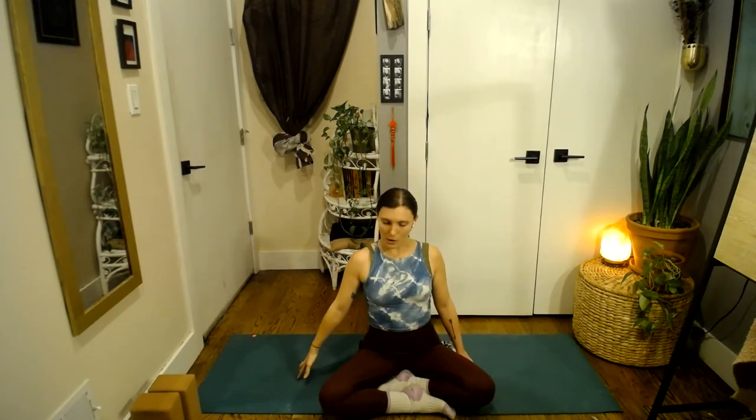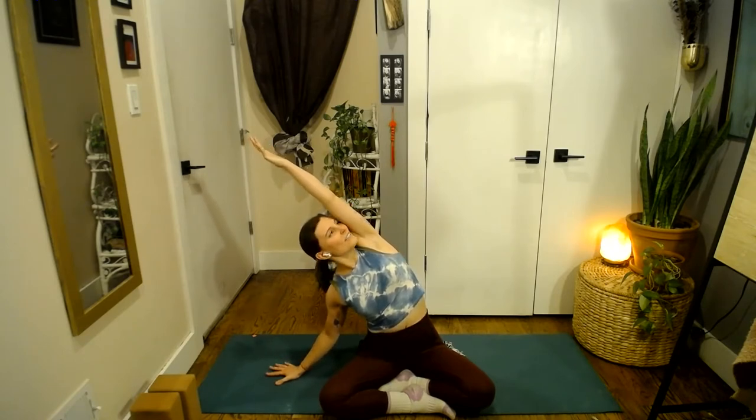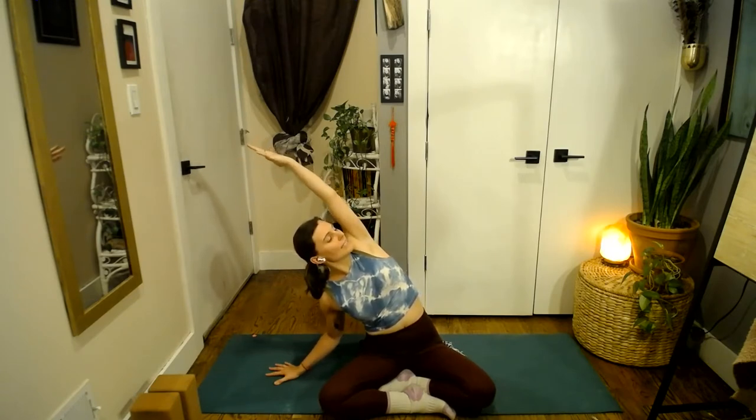We'll take it on the opposite side — walk those left fingertips out a little bit. Inhale, lift through the right arm. Exhale to bend towards the left side of the room. Breathe in, flatten the palm, gaze lift. Exhale, soften your left shoulder down away from the ear. Breathe in here, keep pressing through your right sitting bone. Breathe out — can you turn and open that lifted right side of your heart a little bit more? Breathe in, breathe out, come all the way back up.